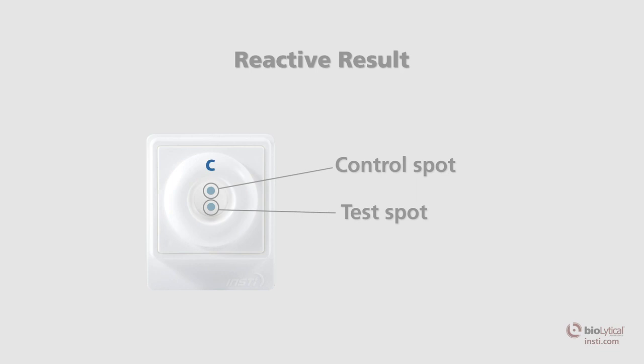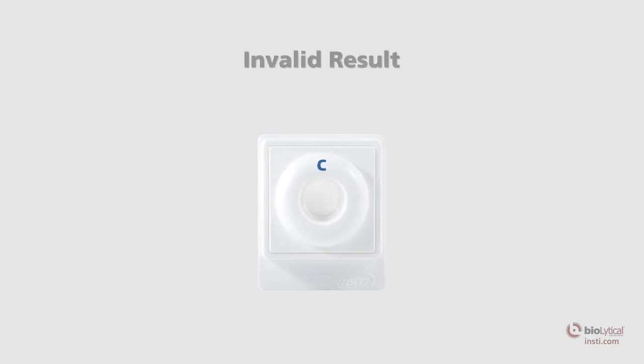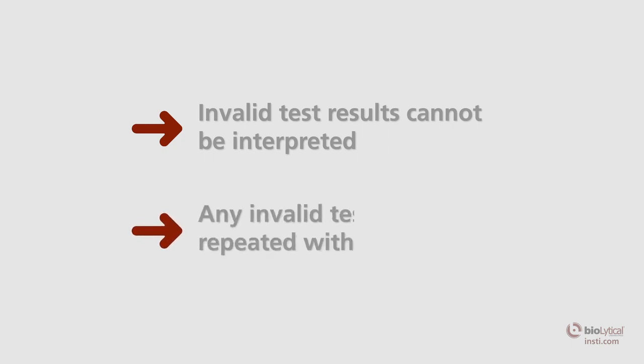Following a reactive test result, HIV confirmation testing should be conducted. Invalid result: the test is invalid if there is no control spot on the membrane. An invalid test result means that the test was run incorrectly or insufficient specimen was added. Invalid test results cannot be interpreted. Any invalid test should be repeated with a fresh specimen using a new membrane kit, kit components, and support materials.